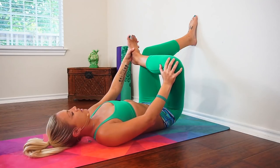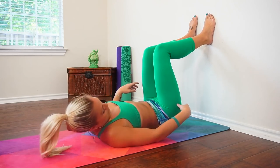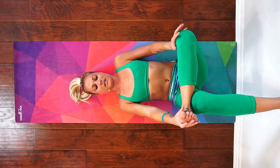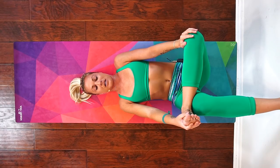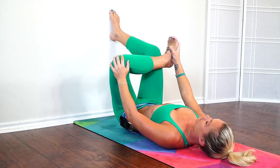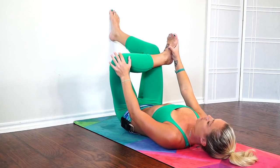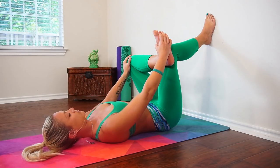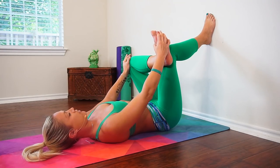Do at least five rounds of breath on this side. When you feel ready, bring your right foot back to the wall, check for that stacking of your knees over your hips, and bring your left foot to cross over your right knee. Again, flex through that foot to help protect your knee. Maybe gently press your left hand into your knee to start to open up that hip. Work to press evenly through both hips to keep that low back safe. At least five rounds of breath on this side, maybe more if it feels good.